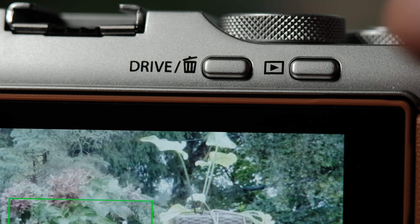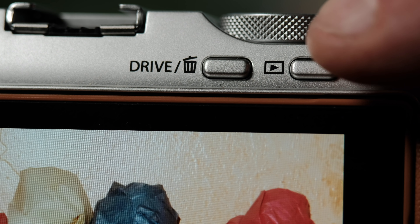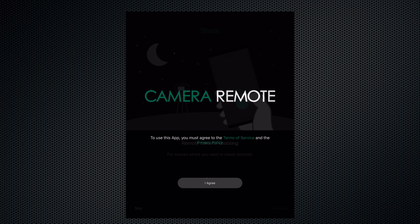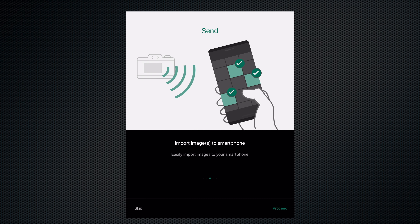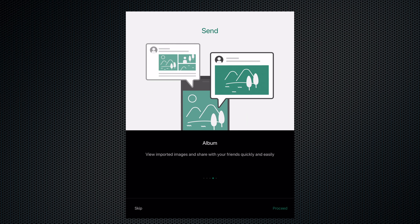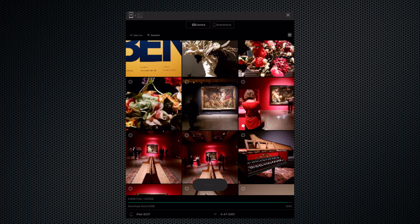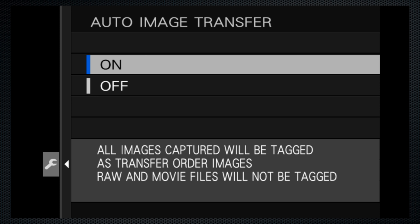Use the buttons on the back to view your images and to delete ones that you don't need to keep. Fujifilm provides a free app available for both Apple and Android to transfer images from the camera to a phone. Images can be selected either on the camera or on the phone, and the camera can also be configured to send all the images you take to the phone.